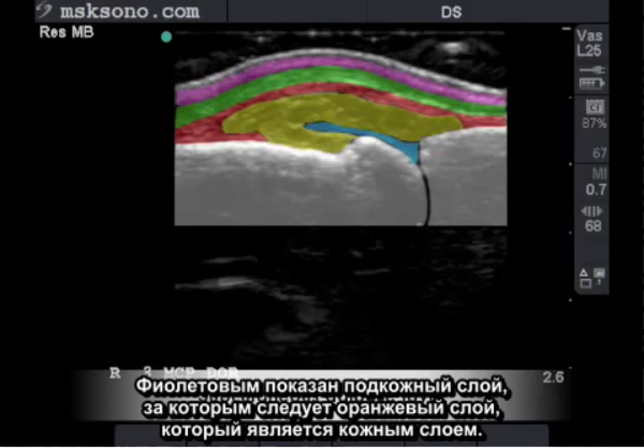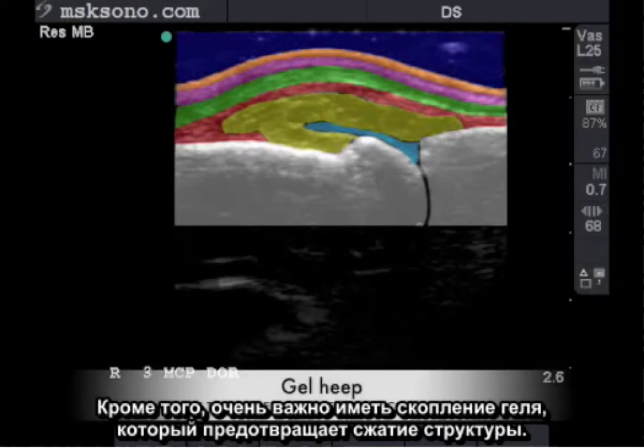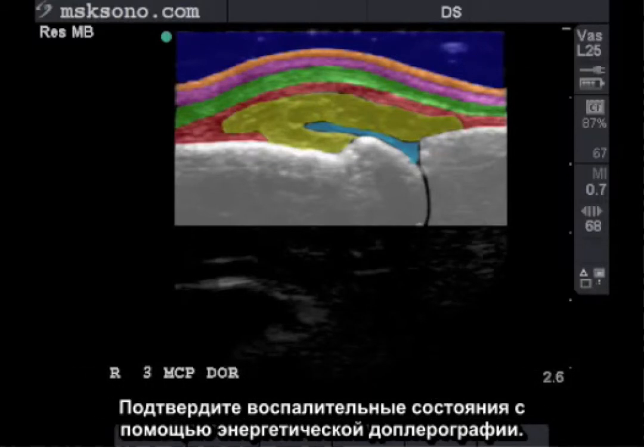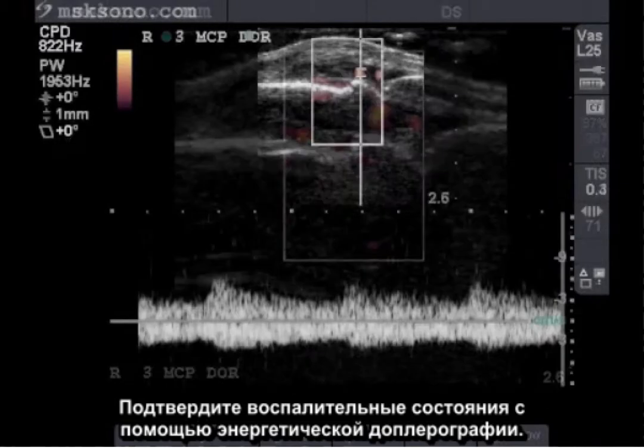In purple is the subcutaneous layer, followed by the orange layer which is the cutaneous layer. Also, the very important gel heap is keeping these structures from being compressed. Confirm inflammatory conditions with power Doppler.